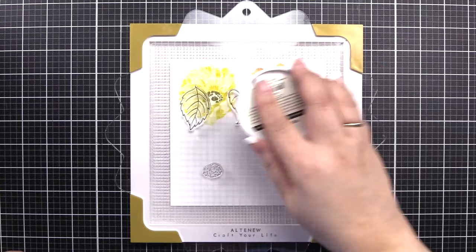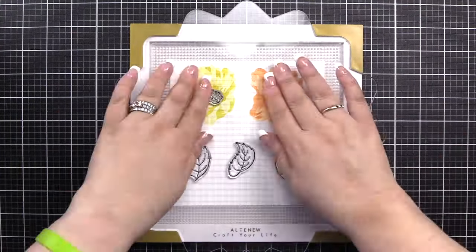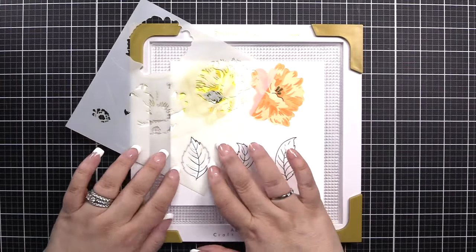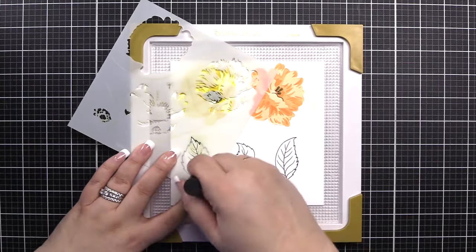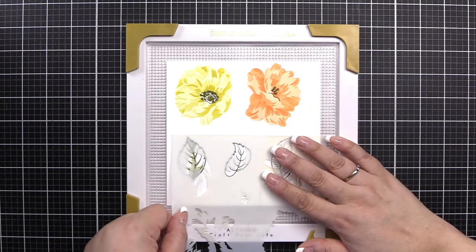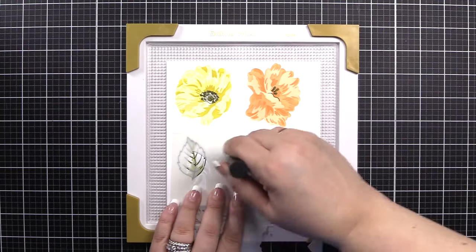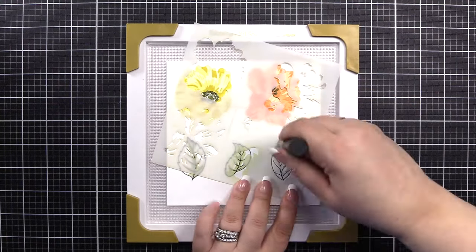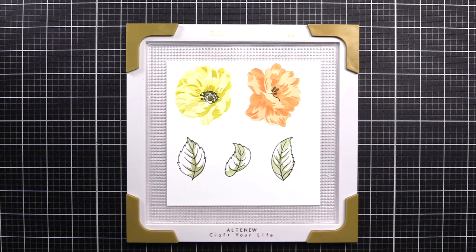I use jet black ink since I was stamping continuously, but Obsidian will give you a beautiful look as well. Now that we've stamped the flower centers, our flowers are complete. We will go ahead for C2 on stencil one, D2 on stencil two, and E2 on stencil two, and we will blend in the centers of our leaves. And with that, we've completed our images.